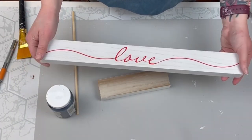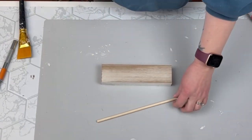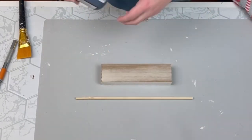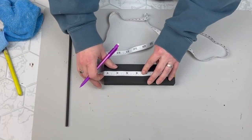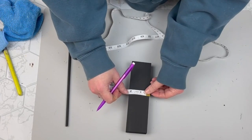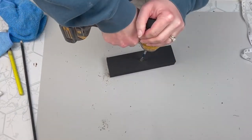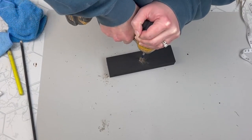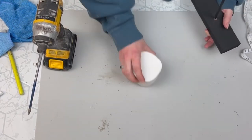Next, we're going to make our base. I'm taking one of these MDF signs that you can find at the Dollar Tree along with one of their larger dowel rods. And I'm going to paint both of these black. I also cut down that board to make it a little smaller. Next I need to find the center of my board and we're going to drill a little hole so that I can put my dowel rod in there and make it nice and secure. Then I'm going to take some wood glue, stick my dowel in there and set it down to dry.